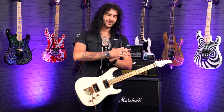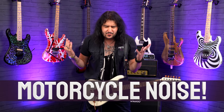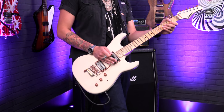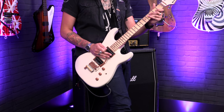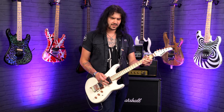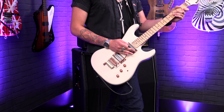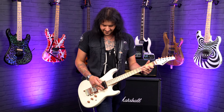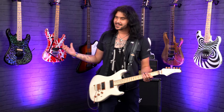Last but certainly not least, we have how to make your guitar sound like a motorcycle. I'm a ridiculously big Mötley Crüe fan. Mick Mars is one of my all-time idols, and that intro to Kickstart My Heart is just iconic — making that guitar sound like a motorbike, changing up the gears as you're going down the strings. It's legendary. That is a motorbike revving the engine and changing up the gears. It's just a bit of fun; I couldn't do this video without mentioning that iconic intro and one of the most recognizable noises.